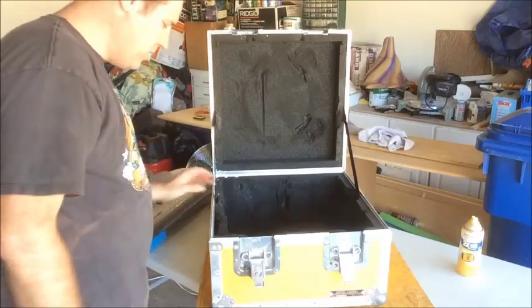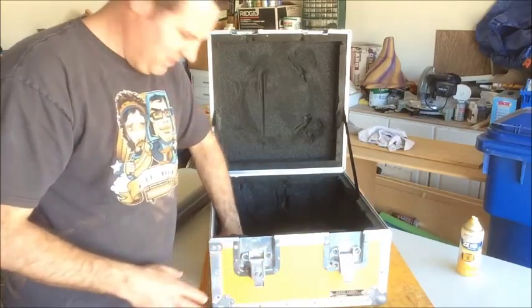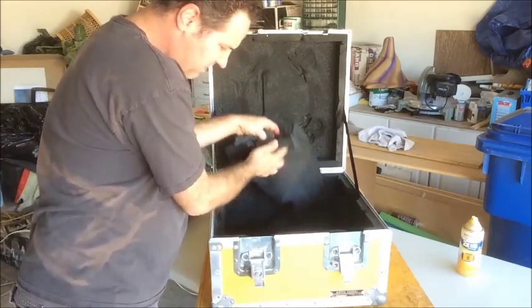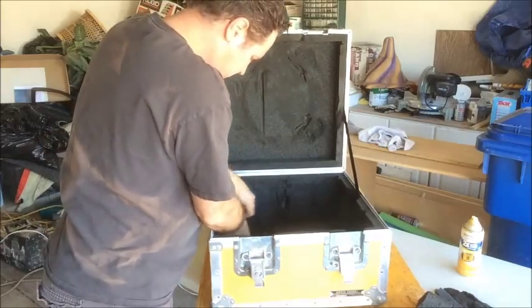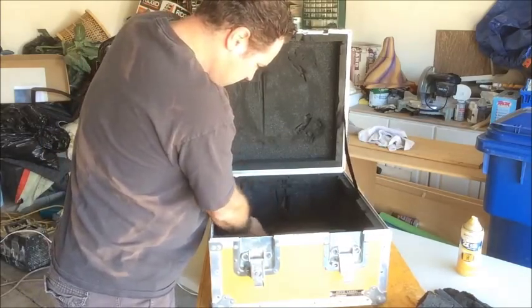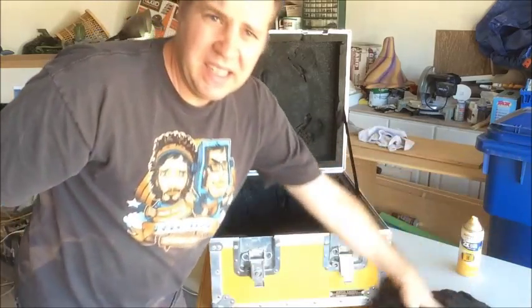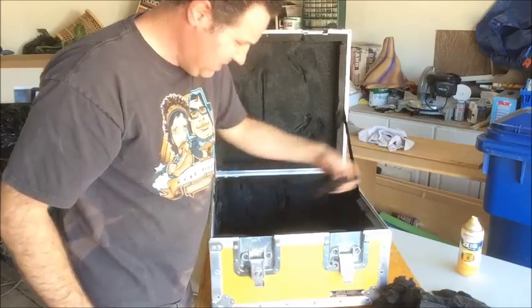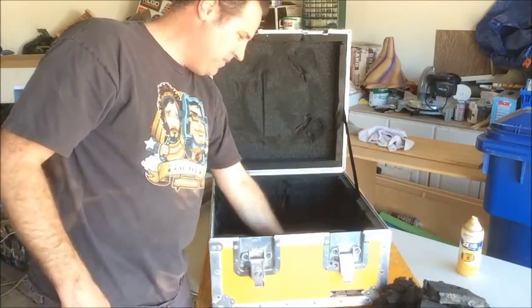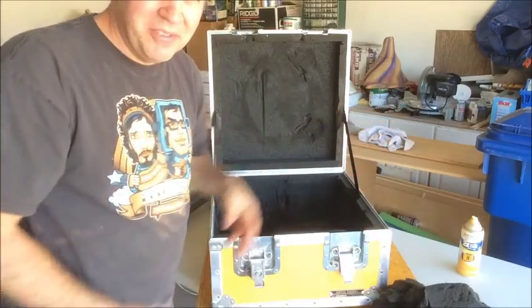Let me pull all this stuff out - it's nasty. It kind of sticks to the wood inside here so I may have to do some scraping. I'd be glad to get rid of this foam. Let me do that and we'll get back.